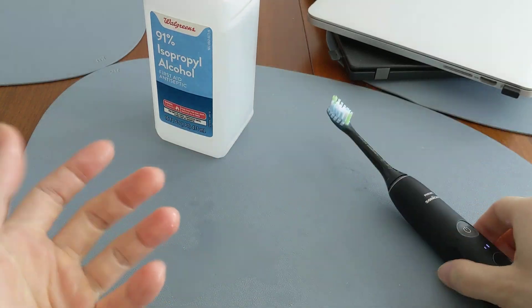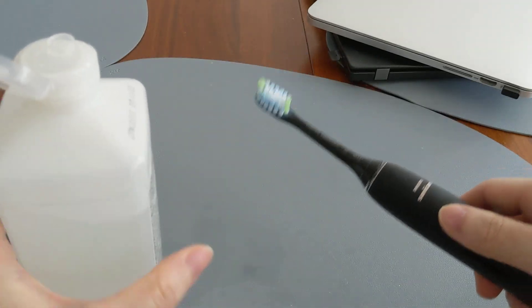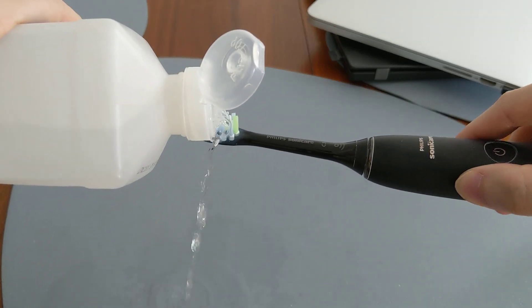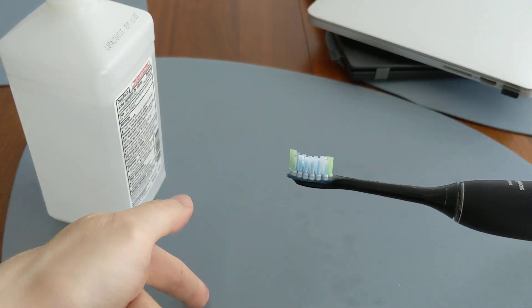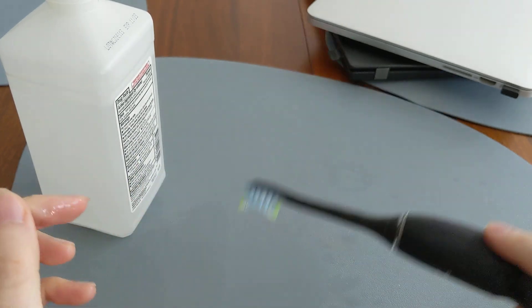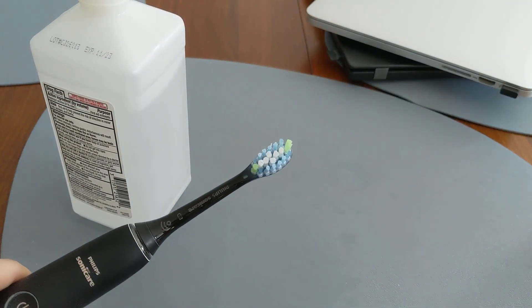We have some rubbing alcohol here — if you were brushing with this, it would literally start evaporating within seconds. And if you try to pour rubbing alcohol onto a toothbrush, it doesn't really stay on there. By the time you finish pouring, half of it is on the ground and not even on the toothbrush, so it's really pointless. Being in liquid form, it's not conducive to using as a toothpaste.